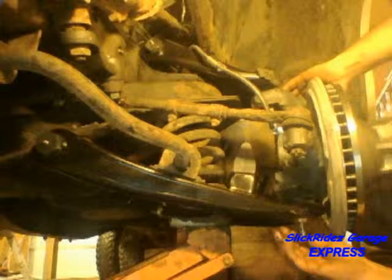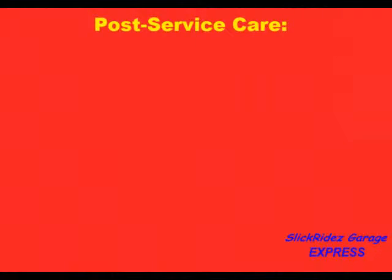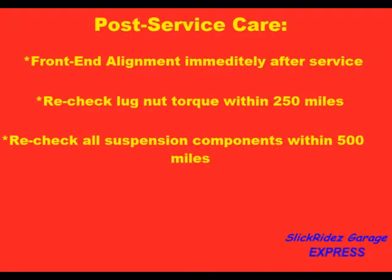Before installing the wheel, I'll bleed the brake hydraulic system, then use appropriate grease to lubricate anywhere a grease zerk is present. The last step is always quality control — I'm going over all points of disassembly to ensure everything is installed properly. Before reinstalling the wheel, I'm using my wire brush on the hub flange to remove all dirt, rust, and corrosion. This helps ensure the wheel will seat properly onto the new components. After the wheels go on, there is still post-service care: the truck needs a front-end alignment immediately after service. I'll recheck the lug nut torque at 250 miles, and at 500 miles I'll check everything over one more time.